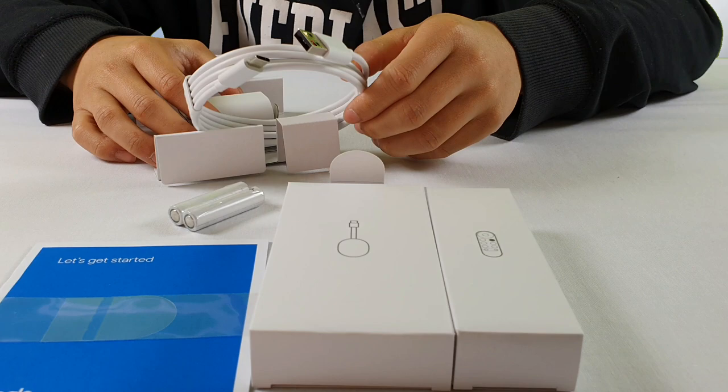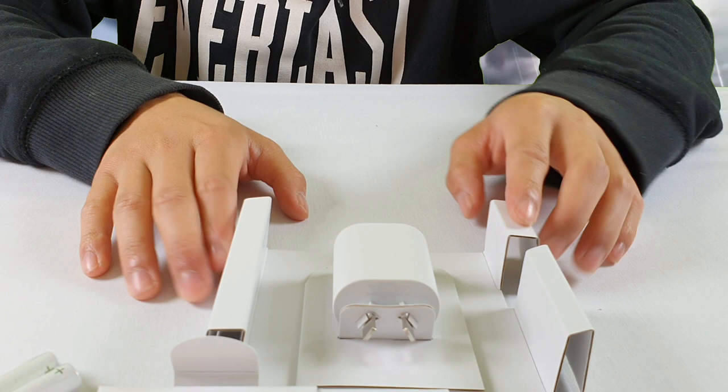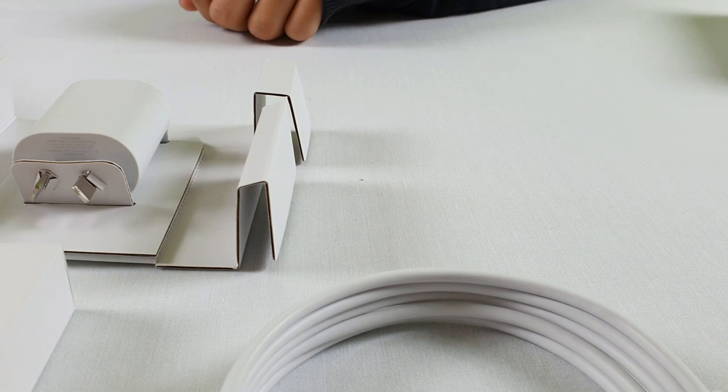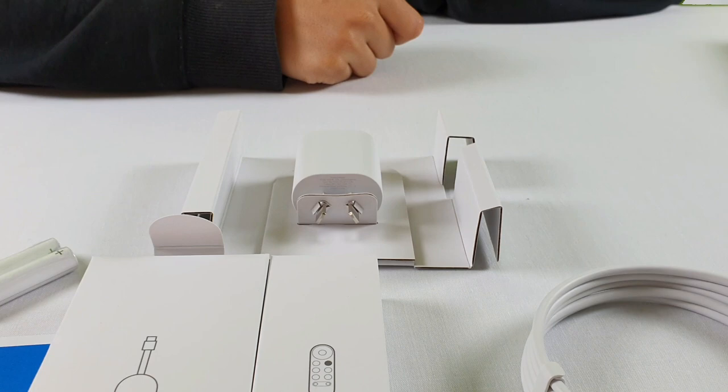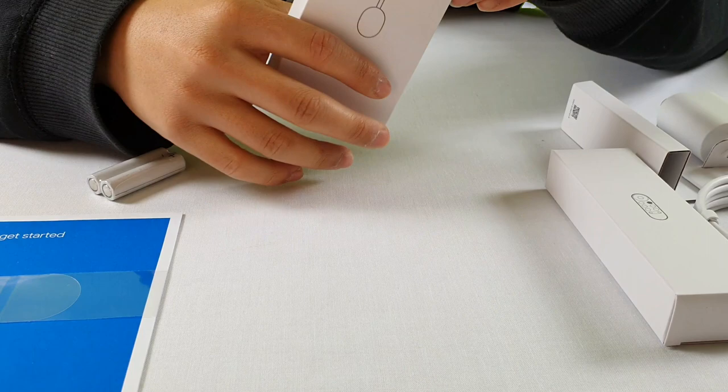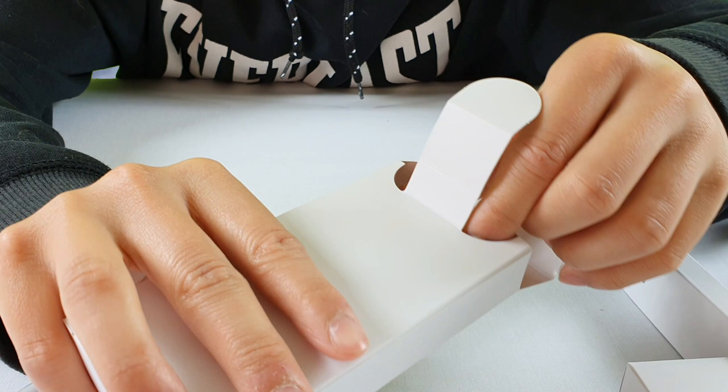These are all the pieces included in the box: we have the USB-C connector, two batteries, the warranty and the manual guide, the Chromecast itself, the remote, as well as the charger. Now let's get to the main event — let's have a look at the Chromecast itself. To open it you just open it from the top over here.